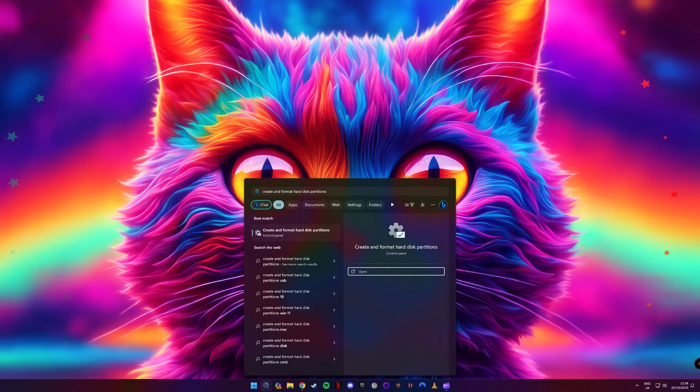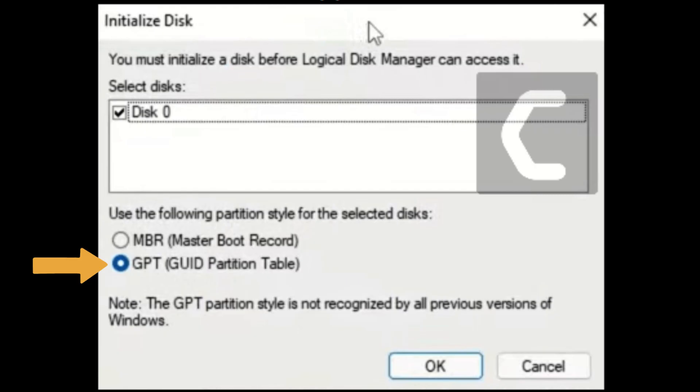Now that you have installed your new NVMe M.2 drive, we need to take a couple more steps so that Windows will recognize it. Click on your Start button, then in the search box type in 'create and format hard disk partitions' and click to open. At the Initialize Disk popup, select GPT and then click OK.